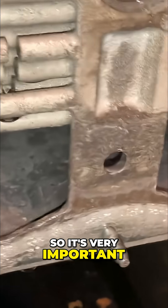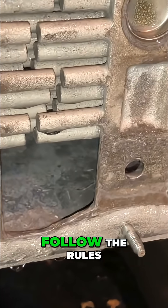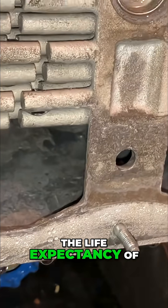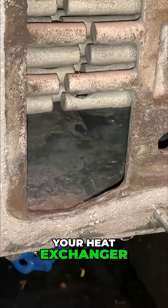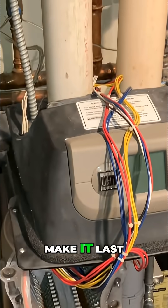So it's very important that you do this as prescribed. Whale McLean recommends annually. Just make sure you follow the rules and the instructions, and you will preserve the life expectancy of your heat exchanger. This is a very expensive unit — make it last.